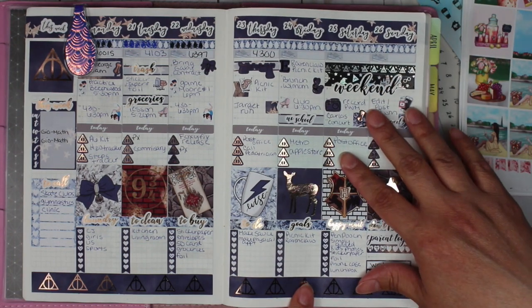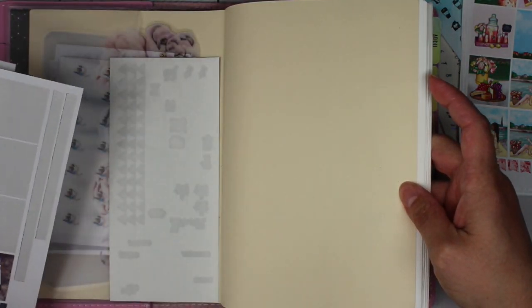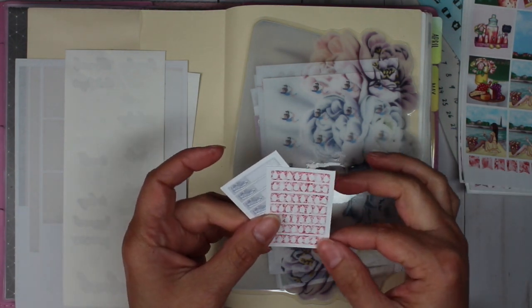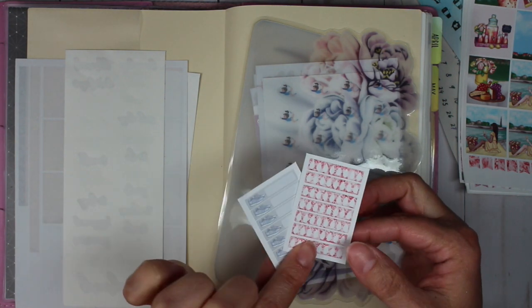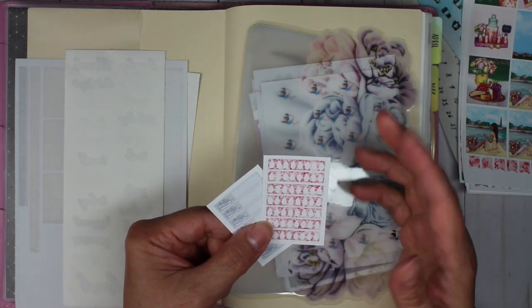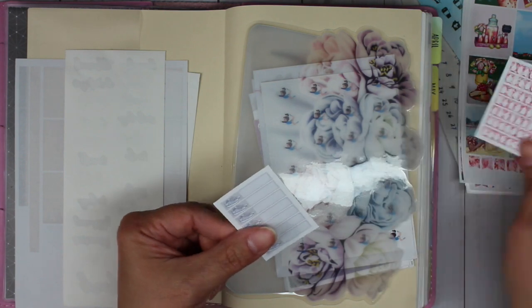I did not do too well with tracking my water for the second half of the week or my steps, so hopefully next week I can do a little bit better. I went ahead and made a few different sheets in the glitter to coordinate several kits that are coming up, and for this kit I decided to go ahead with a coral color glitter background for the water trackers.